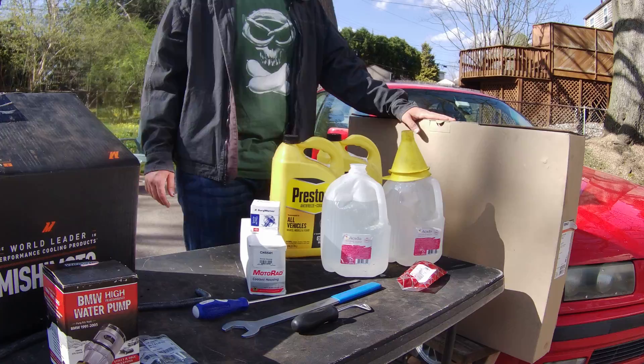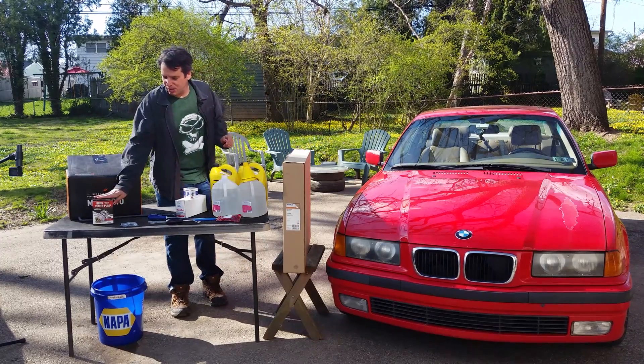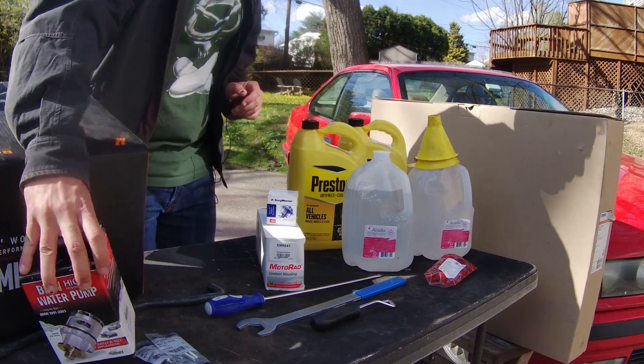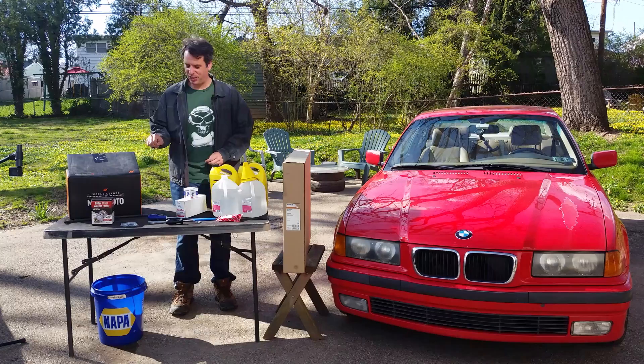We've got a radiator out of a Z3M, a Mishimoto all-metal expansion tank, and this Stuart pump with a metal impeller — great upgrade. Look at the fitment information; it tells you how long this has been a problem: 91 to 05. Two main hoses are new, and we got a new hose to go with the expansion tank.